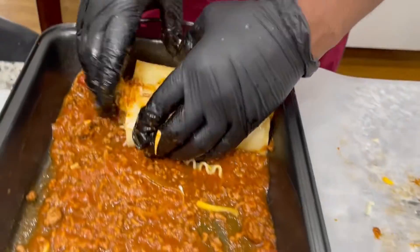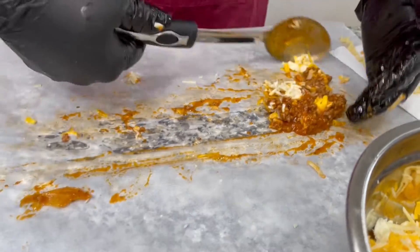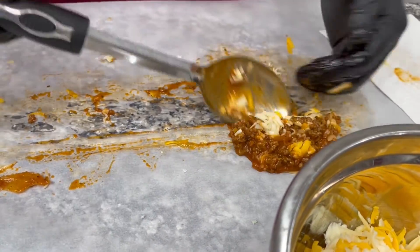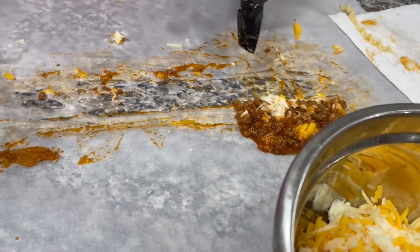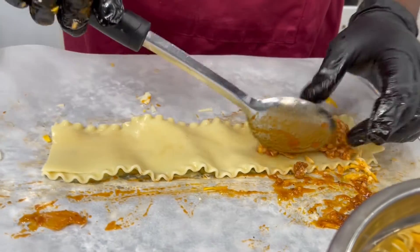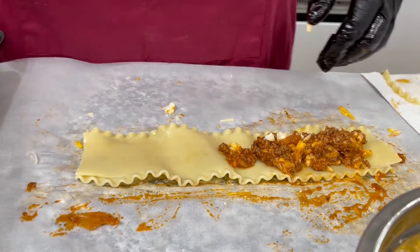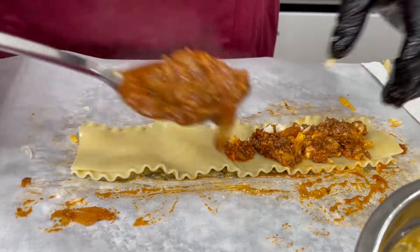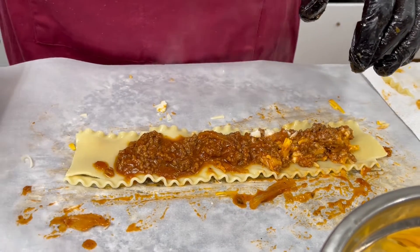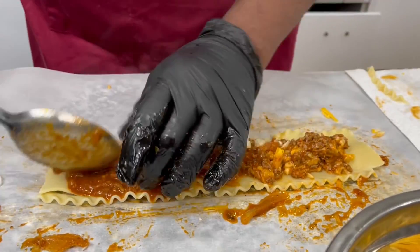Just roll it up nice and easy — it's gonna make a mess but that's okay, hold it and don't give up. Whatever filling spills out goes right on the next roll — nothing goes to waste. That's why I put paper down, because it's gonna be messy. But it's gonna be delicious.